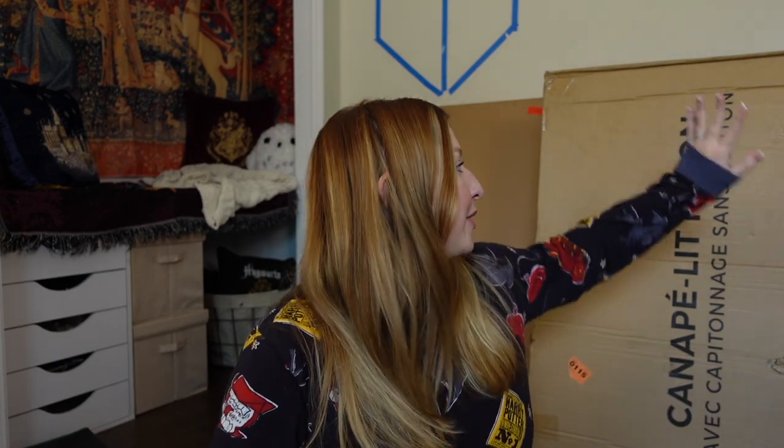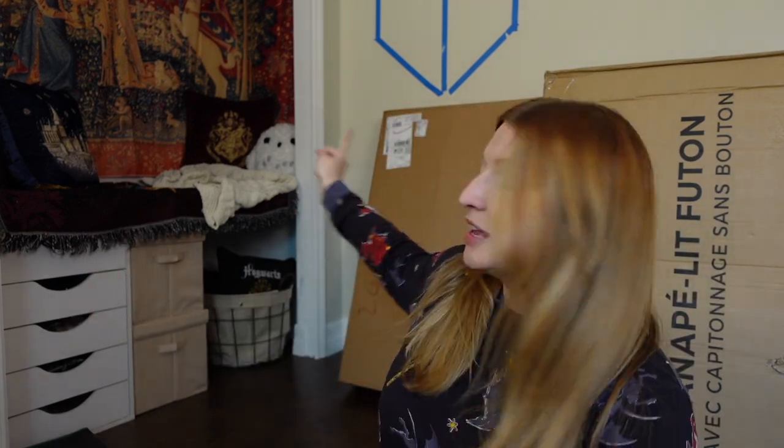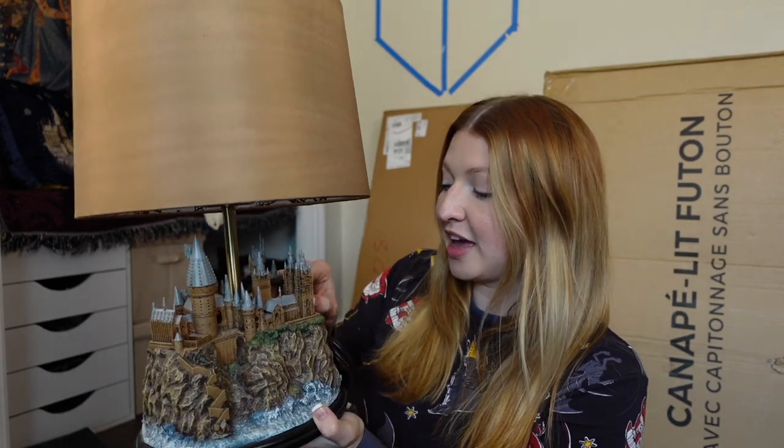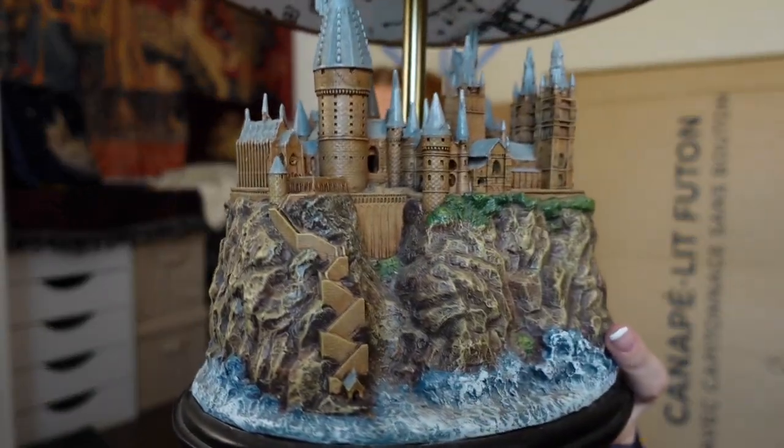The main box here is my new couch that's going into this room, and the other one is something going up on that wall from Pottery Barn Teen. Before I unbox those, I want to show you something I got in the mail from Facebook Marketplace — I got such a good deal. I was going to order it myself in a couple weeks, but I saw it listed for a hundred dollars off retail. It's a Harry Potter lamp — the Hogwarts Castle by Bradford Exchange, and it is so gorgeous.